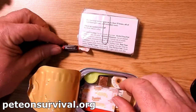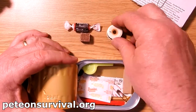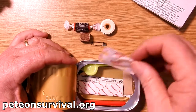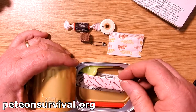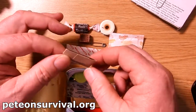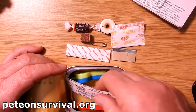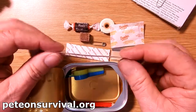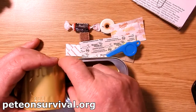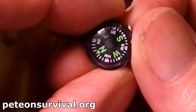So we've got a Tootsie Roll sweetie. We've got the firelight block. We've got some thread, which could be used for fishing line. We've got a safety pin, which could be used as a fish hook. We've got sugar for carbohydrates. We've got some chewing gum, which I could do without to be honest. We have a razor blade, which can come in handy both for shaving and lots of other things. And we've got a whistle and a very small button compass — which does work.